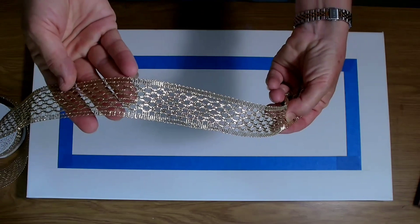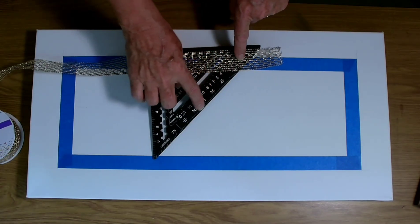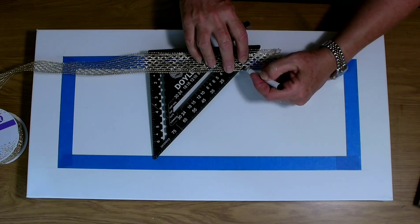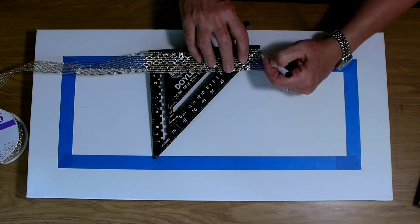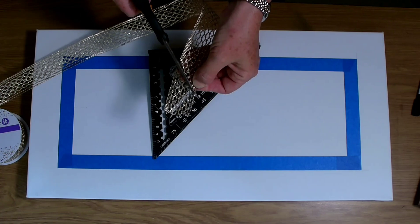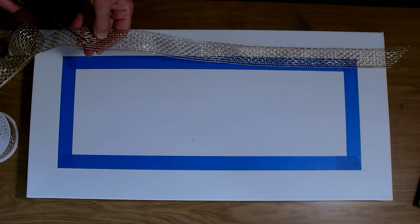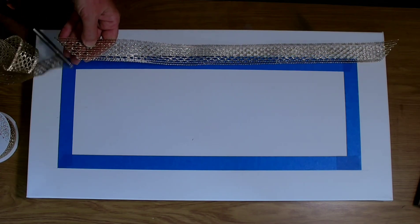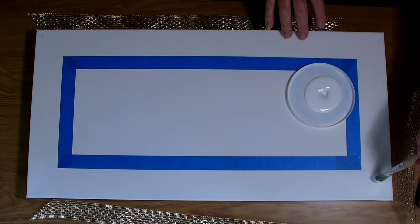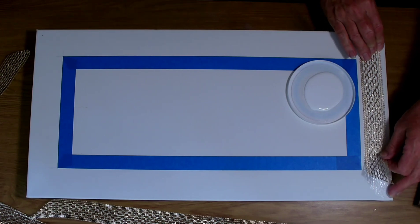I have some trim that I just found in my trim supply, and it doesn't really matter what color it is because this is all going to be painted over. I'm using a miter cut on each end of the trim so the corners will lay flat. I'm just marking this out with a marker and then cutting it. Once all of my trim is cut to size, I'm using some decoupage glue to paint directly onto the canvas, and now I lay my trim on top of the glued portion.